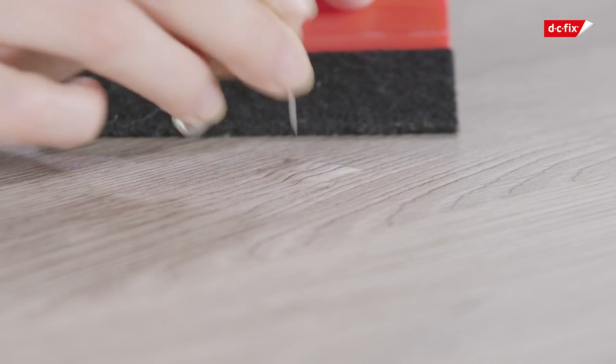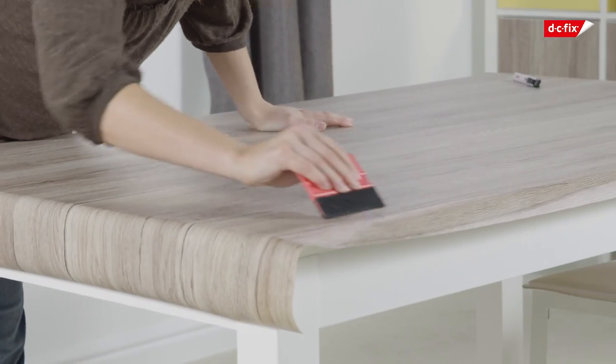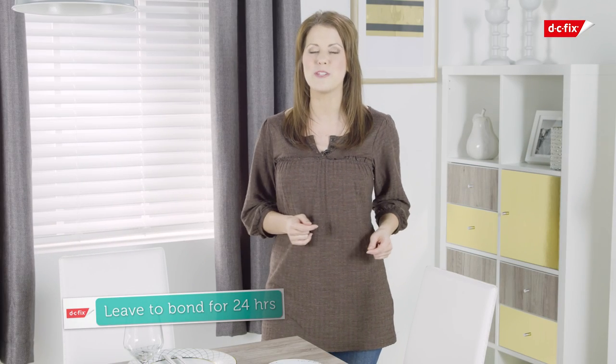Alternatively, use a pin to prick a hole in the film and release the air. If your sheet is crooked, simply remove it and start again.